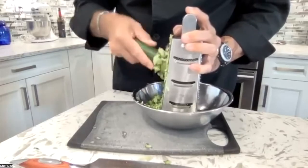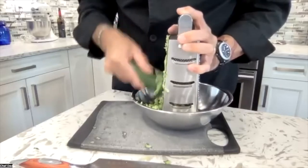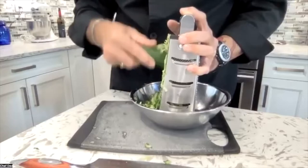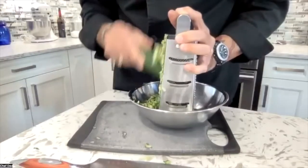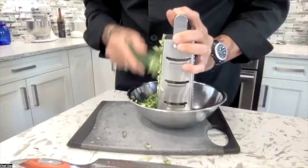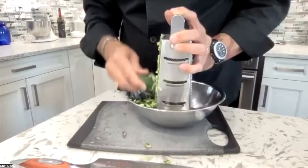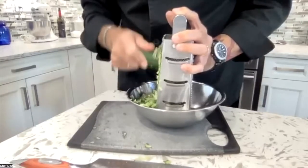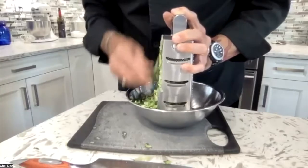Higher fat yogurt gives better flavor and better texture — you're just going to enjoy it more. All I could find today was two percent Greek yogurt, so I bought it because at least it's Greek and it'll be thick. Normally I'd choose something like 10 or 12 percent fat. Is higher fat better for you? Obviously not, but everything in moderation. You're not going to be sitting there eating a whole tub of 12% tzatziki every day, and even if you did, that's a lot lower fat than whipping cream at 35 percent.